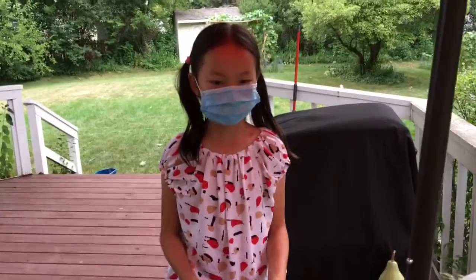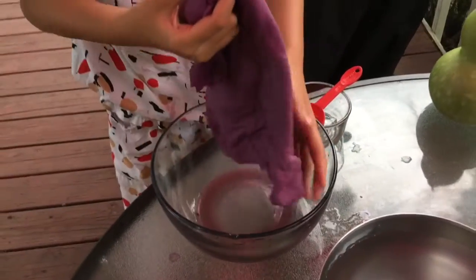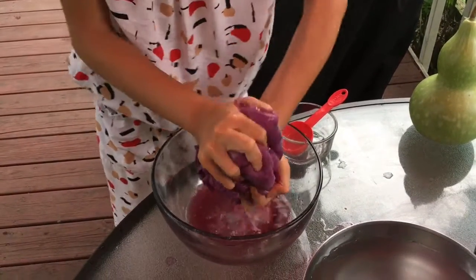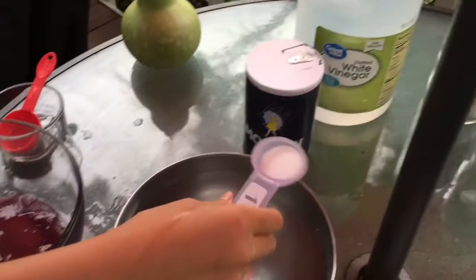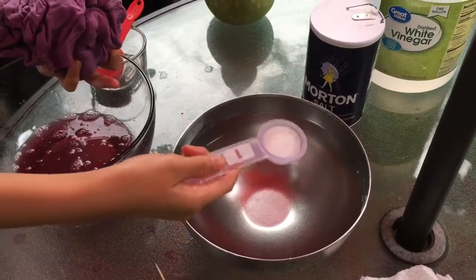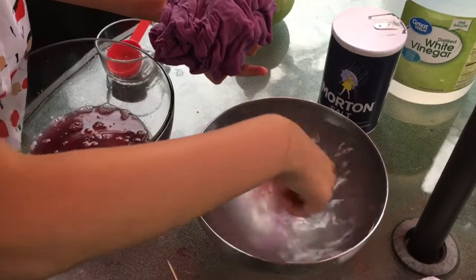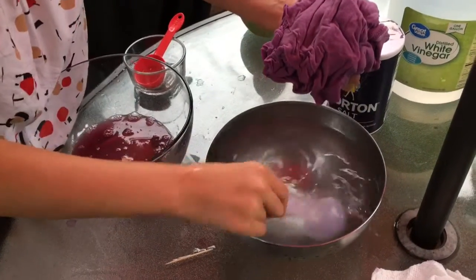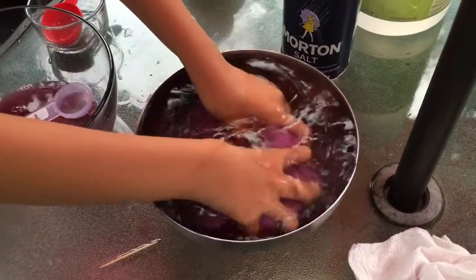Okay, so an hour or so has passed and this cloth is completely purple. By the way, the sun's starting to go down so the color might be a little off. So I'm going to squeeze out the tons of extra juice. By the way, this is salt, and so I'm going to add this salt to a bowl of water and stir it a little so it melts. This is to make the color more stable, so I'm going to put the purple fabric in.